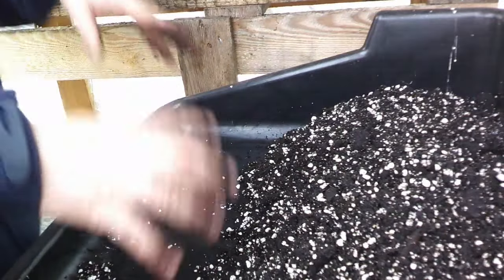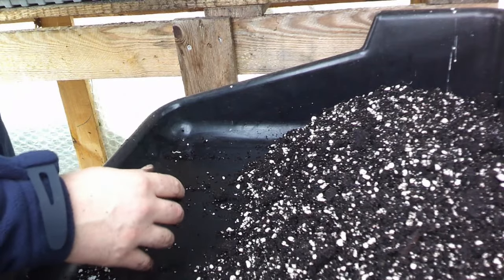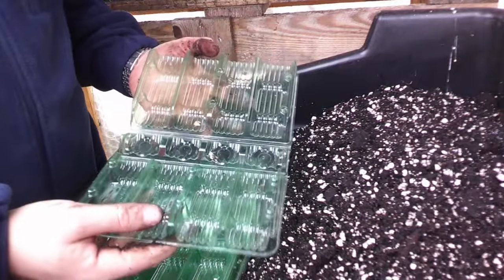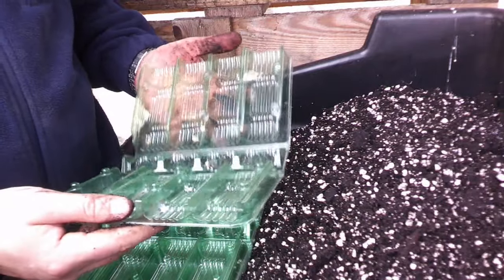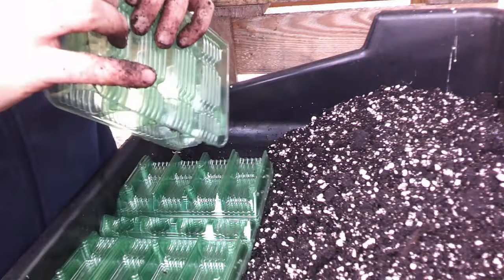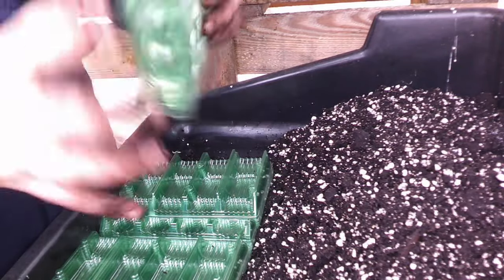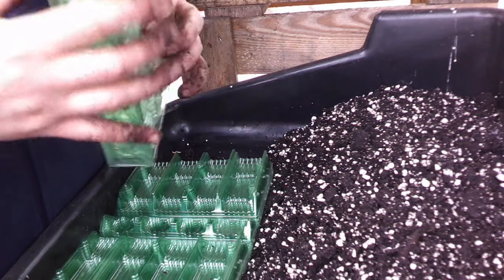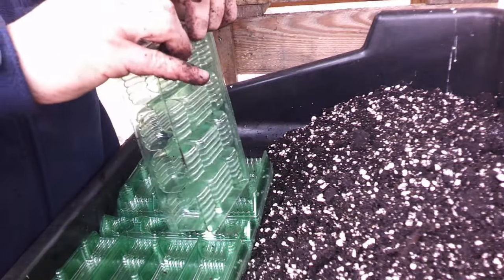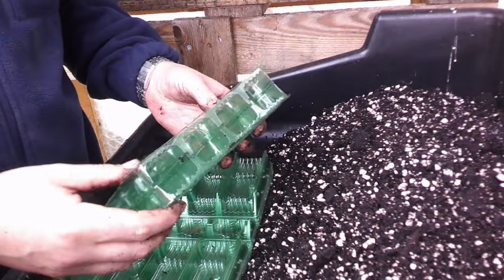There it is all mixed — lovely consistency. Let's start filling the trays. So I'll show you a couple of these and then crack on. These are the root trainer trays — we lock them together. They're a bit fiddly to lock in but it pays off. They're so easy to store over winter when you're not using them, which is brilliant. Once I've filled them all up and put the seeds in, these are all going into my trays that I picked up from the school.